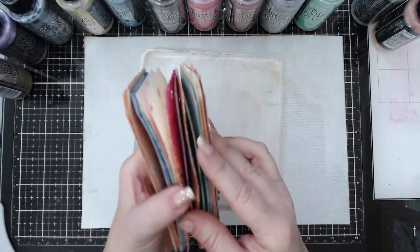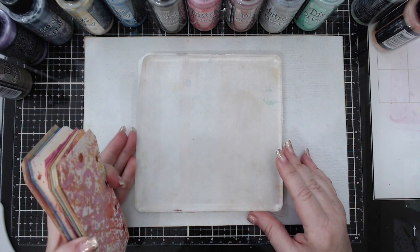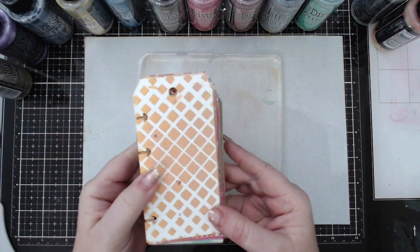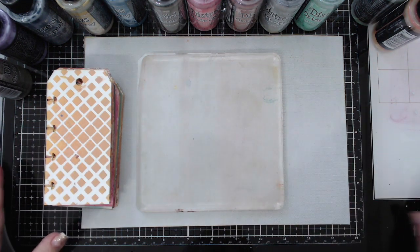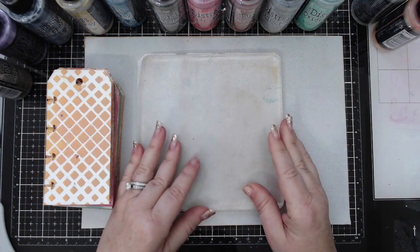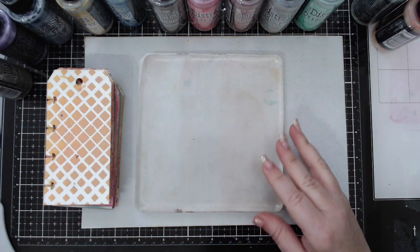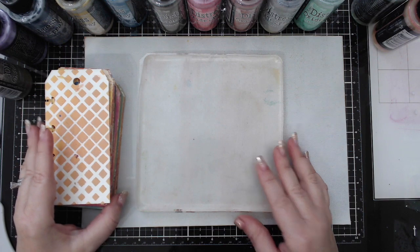I'm using a gel plate - this is a 6 by 6 square gel plate, but you can use any size. Because these tags are small, it's easier to use on this type of plate. I am working on my Tonic Studios Tim Holtz mat, which is the glass mat, and I moved the heat resist mat to be in the center. I find it much easier when I'm working here in the middle.